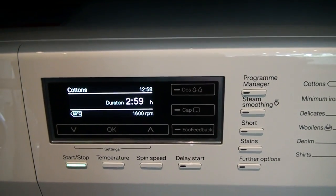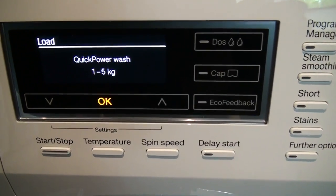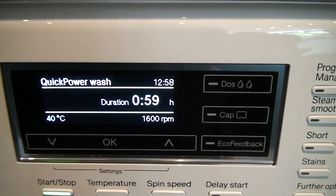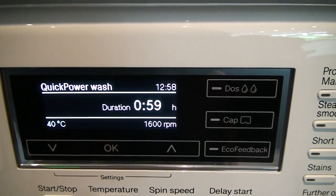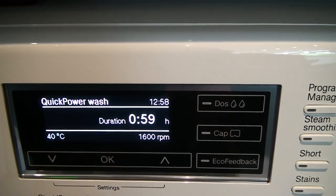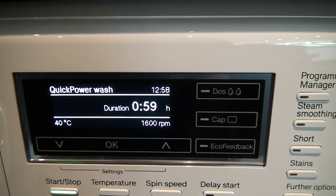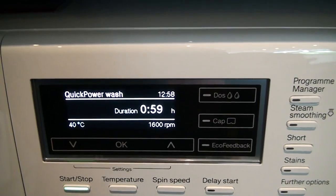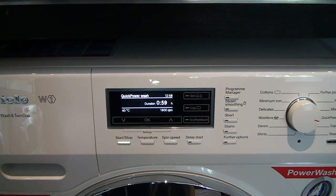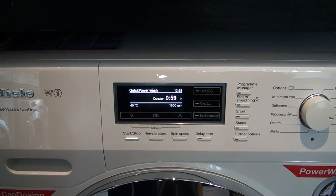Miele have also introduced their Quick Power Wash function, which allows a maximum of 5 kilos of washing to be completed in under an hour — just 59 minutes — making it the fastest A-rated, A-energy-performance wash available on the market today. That is one of the real leading features of the new Miele W1 range, and in particular this model, the WKR770WPS.